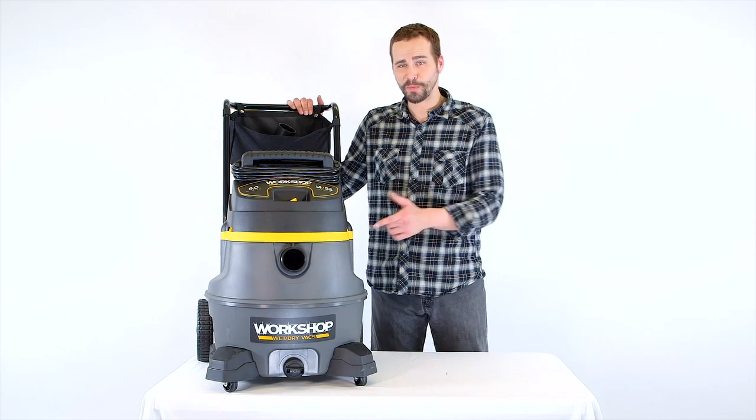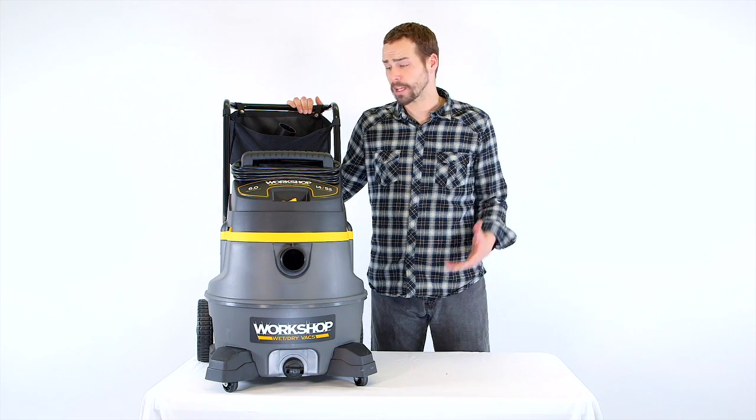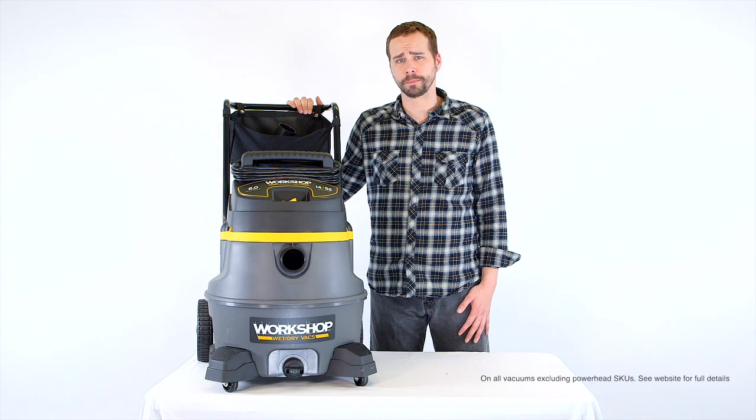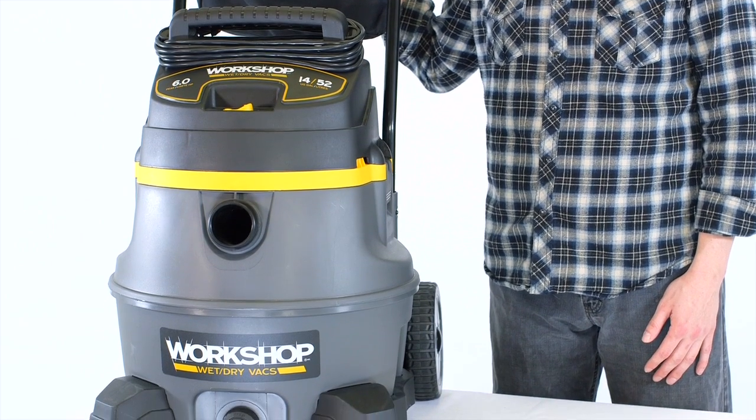Like with every Workshop vac, the motor on this bad boy is among the longest lasting in the industry. That's why we confidently back our products up with a five-year limited warranty and the best customer service in business.